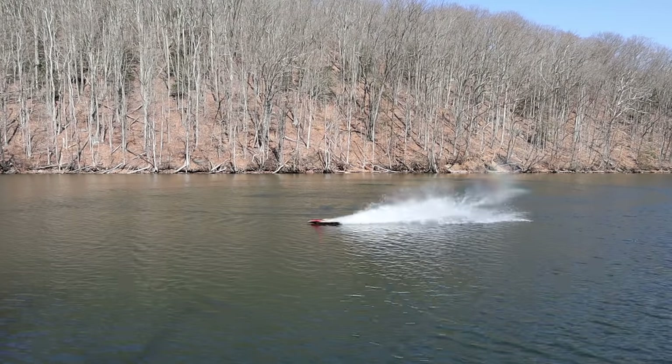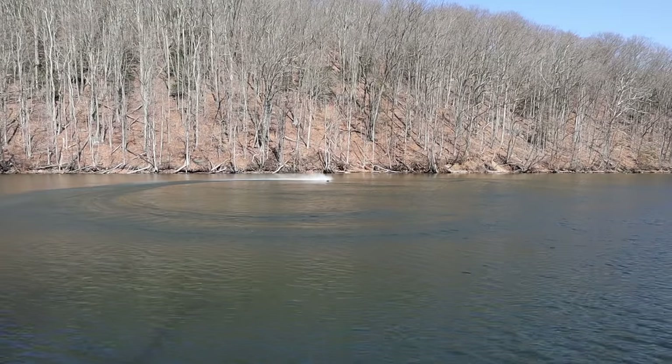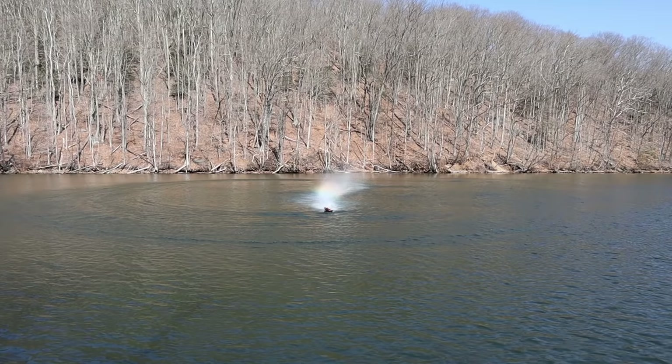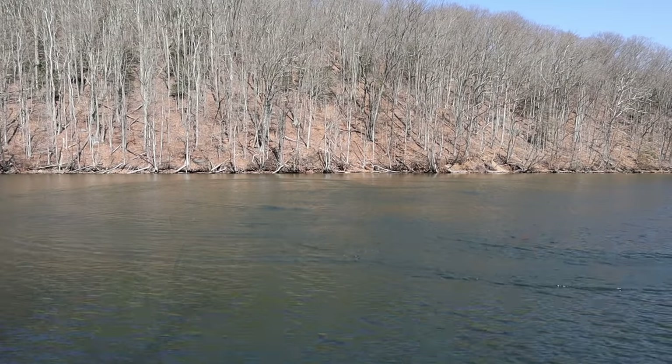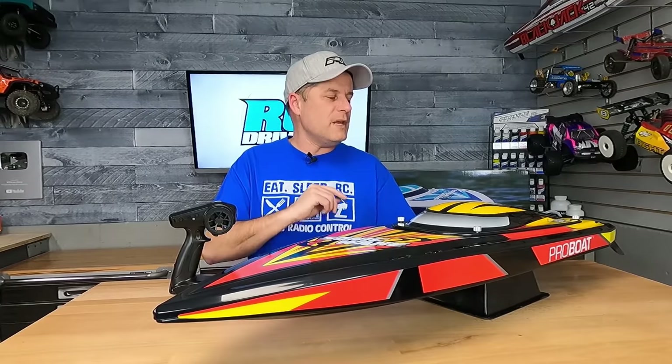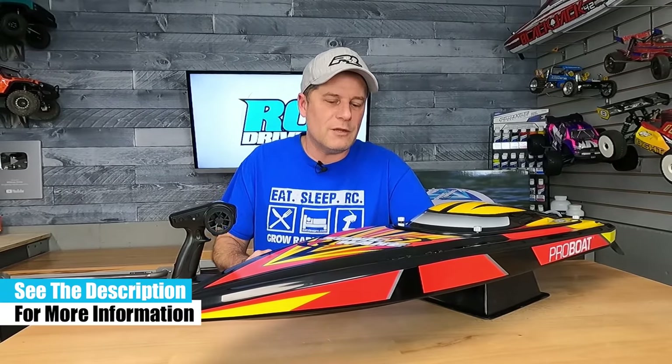Overall the boat just goes awesome. I love it — I love the self-righting feature the most, even though I didn't have to use it and didn't flip the boat over — it was that stable. Again, a lot of hull in the water, but if something does happen, that is just an awesome feature to have. Let me know what you think about the V2 in the comment section below. Hit that subscribe button and the notifications bell — I'll have links in the video description. Throw the video a like. We'll see you back soon for some more RC Driver videos.